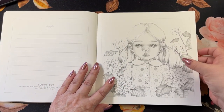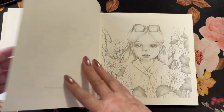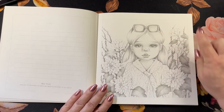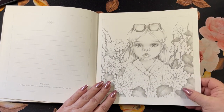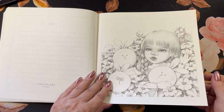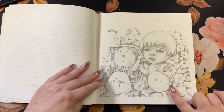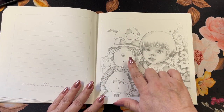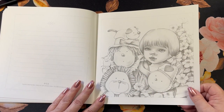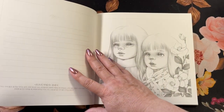Here we have the little girl with the ponies, some flowers, and a polka dot dress. And here we have her with a polka dot dress and sunglasses. And then we have the tin man, the scarecrow, the lion, and the puppy. Can you guess what show that is? Wizard of Oz.